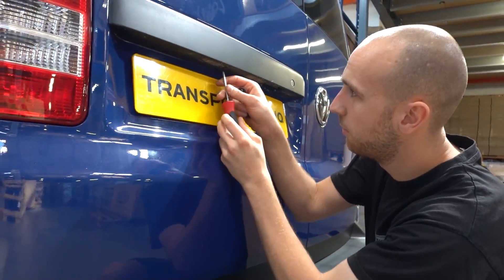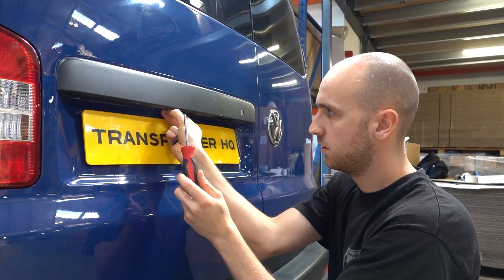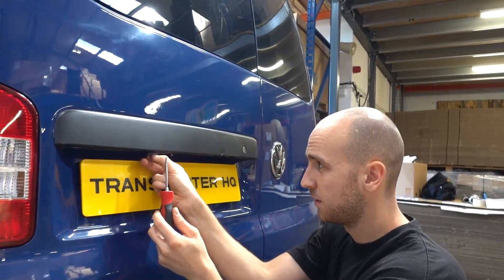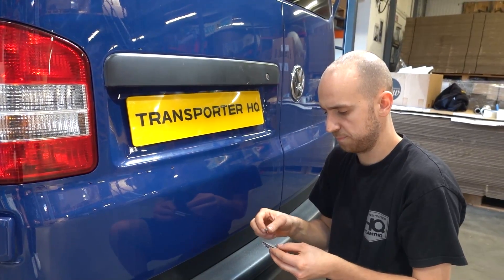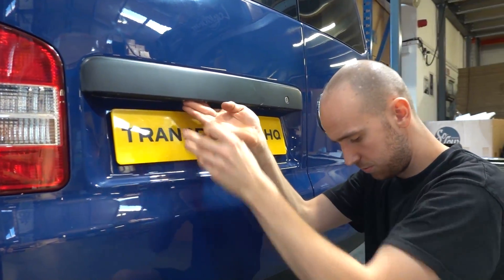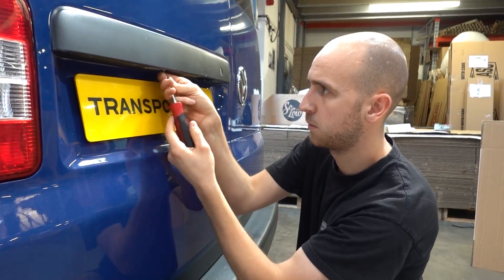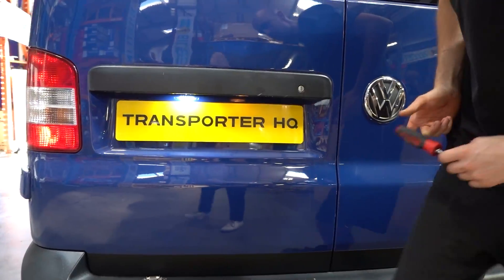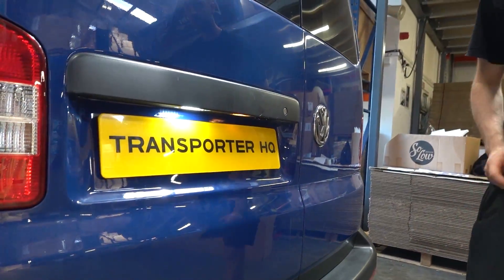There are two screws on the bottom here - dead easy. Pull one out, old unit pops out. Put in the new unit. Easy as that. There you go - that's the bright LED versus the old halogen. Massive upgrade, nice, cheap, quick and easy.